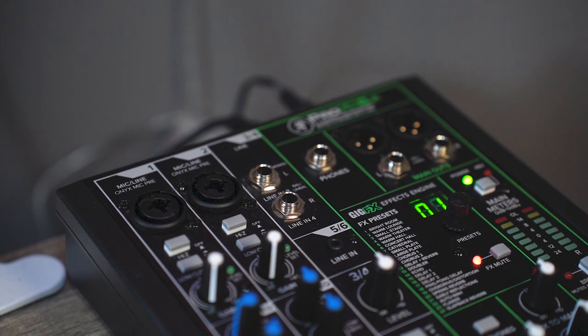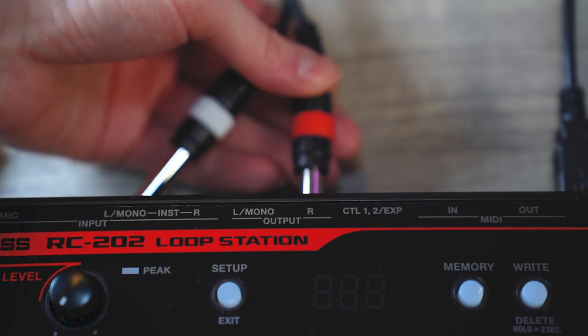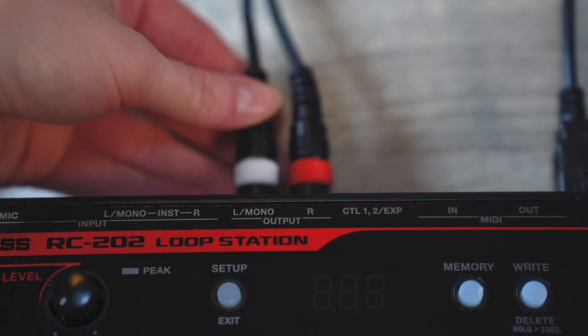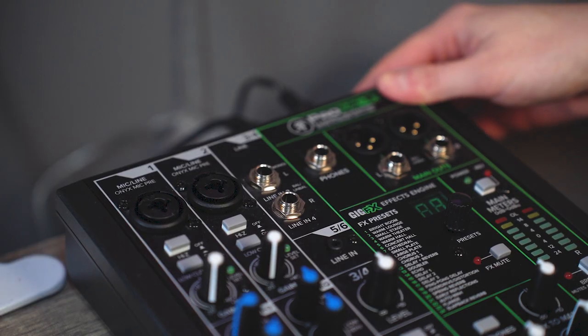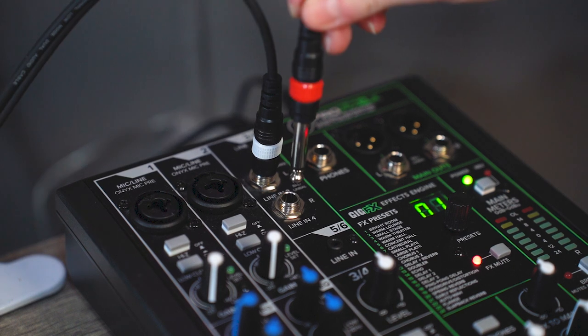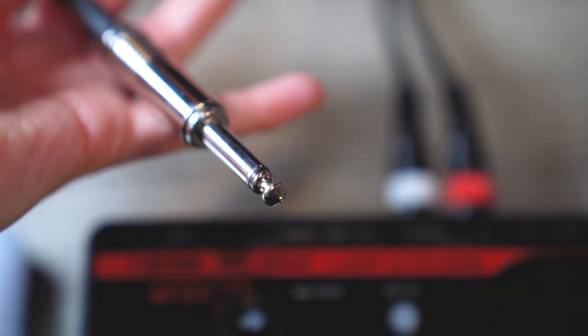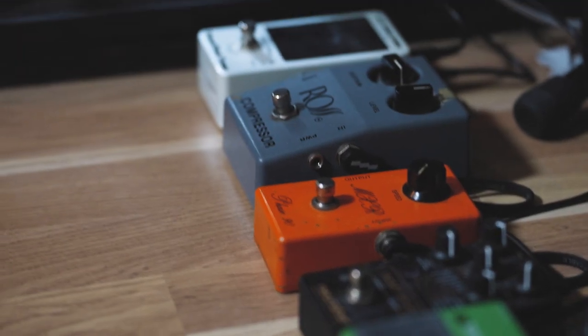The next part is connecting the looper to an interface — that is, if you want to record what you're doing. I use the left and right stereo outputs that go all the way to my interface's line-in inputs. These are the inputs that need to be routed in your DAW. I'm a guitar player, so let's plug in the guitar. But before I do, there is an effects chain — remember?